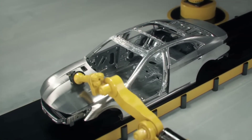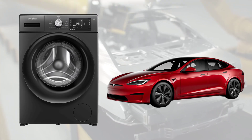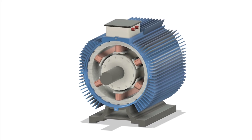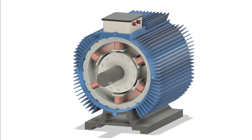Whether it's powering a factory conveyor, running your home's washing machine, or even helping an electric vehicle drive forward, one humble invention is silently at work: the induction motor. But how does it work and why is it still one of the most widely used motors in the world today? Let's find out.